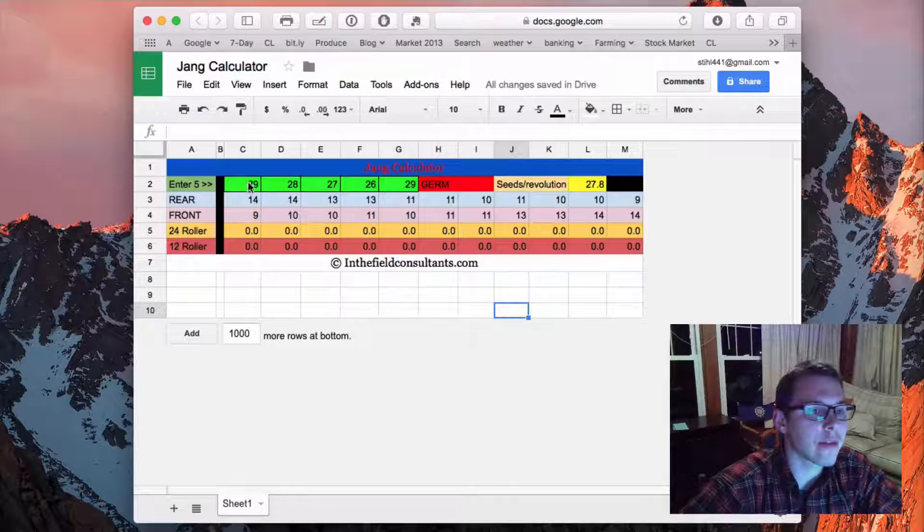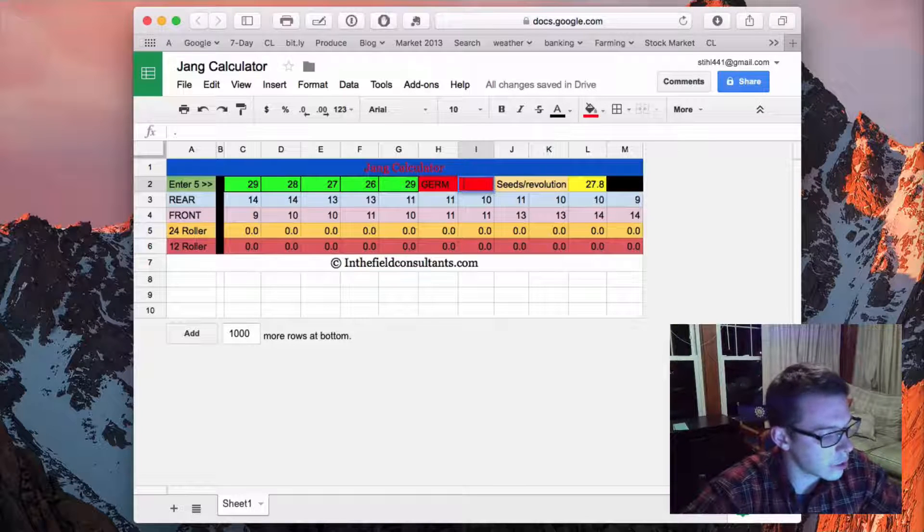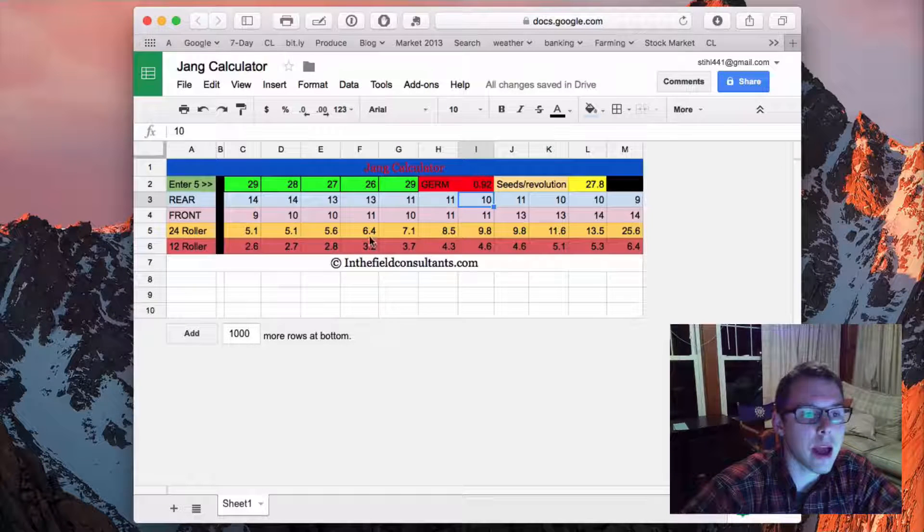The next thing is to enter our germination rate — on those radishes it was 92%, so go ahead and put in 0.92 and hit enter. That spits out, for a 24-roller using the different combinations of front and rear sprockets, how many seeds per foot it's going to kick out. This takes into account your germination rate and also shows you how many seeds per revolution you have.